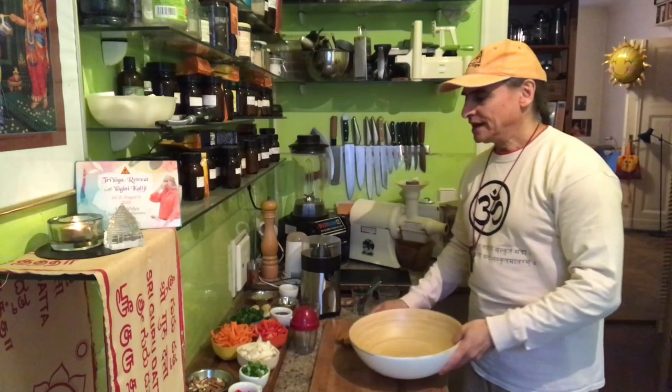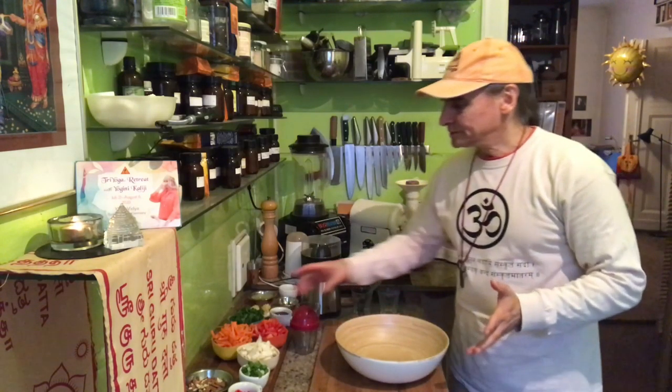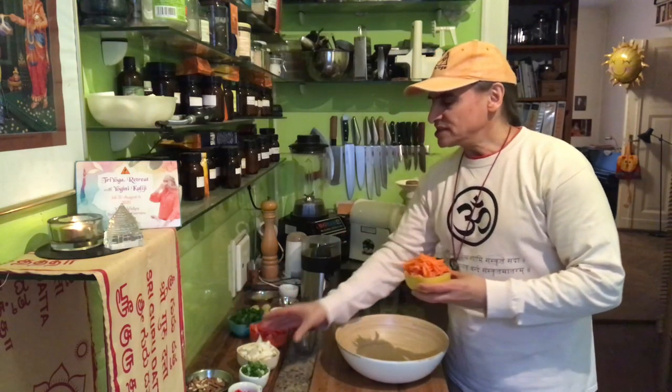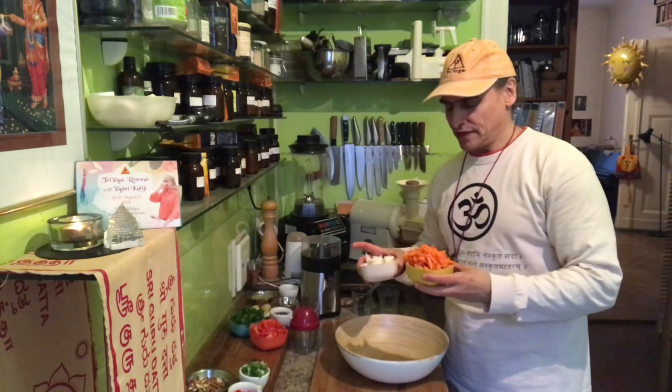Hi friends, I'm making a salad today. It's very simple but with some special ingredients. Today we go in the Asian direction — I have carrots, red bell pepper, cilantro, and cauliflower. I'll combine all of that in my salad bowl and show you step by step each ingredient.